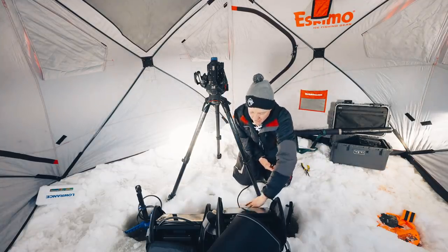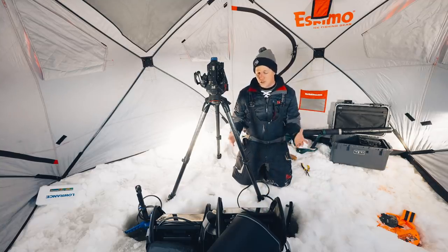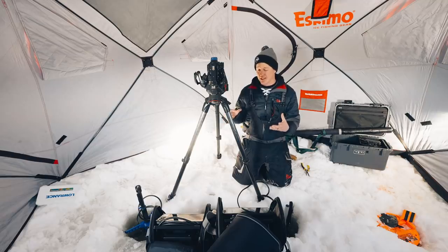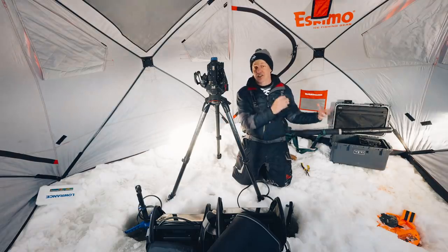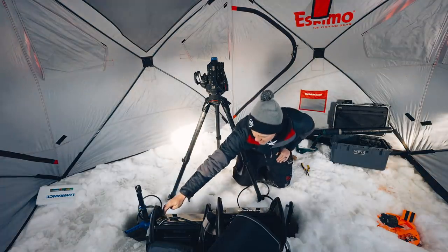The first unit we're firing up is the Ecomap Ultra 106 SV with the LiveScope module. LiveScope is the second generation of what was originally called Panoptix, and Lowrance Active Target is the second generation of what they called LiveSight. Let's fire them both up!